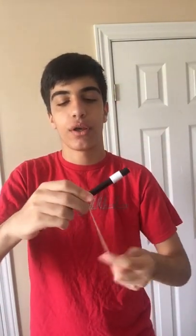We've got a magic wand and a rubber band. We're going to take the rubber band over the magic wand, twist it twice, and actually wrap the rubber band over the magic wand like this.